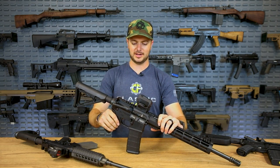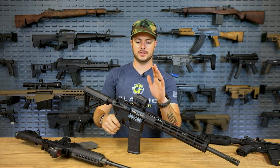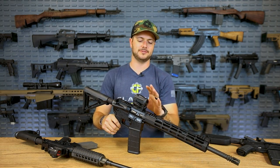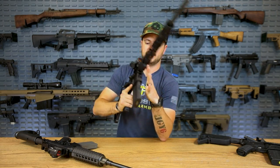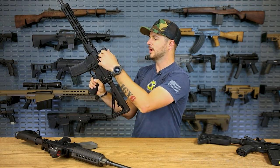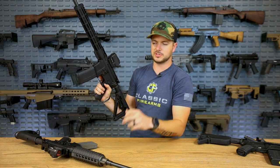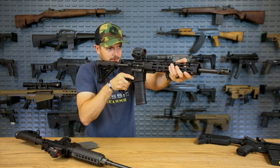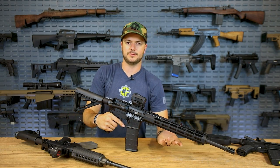Go out there and get training. We also threw on another budget red dot option — the Vortex Spark AR. It's a great little option, just a solid little build with a nice rubber overmold cover, so it's shock resistant. I've been running Spark ARs for a while and never had any issues with them. They've always run pretty well. The Sig Romeo 5 is also a great option — probably one of the most popular options on the market right now.